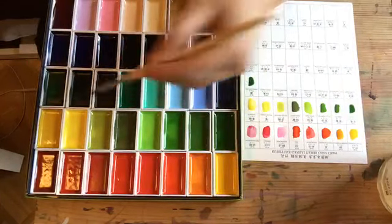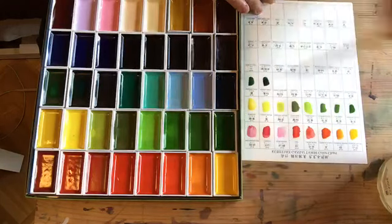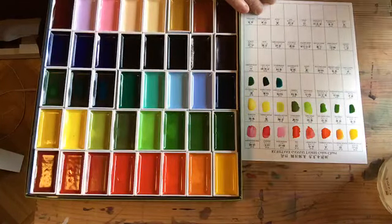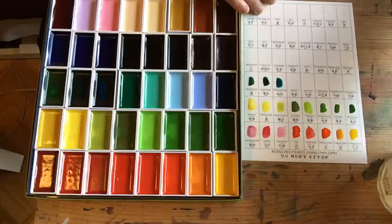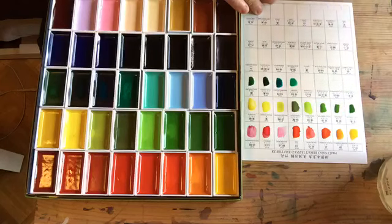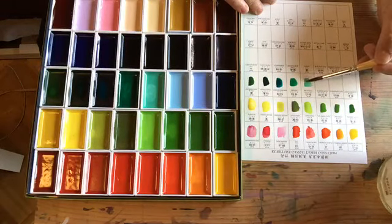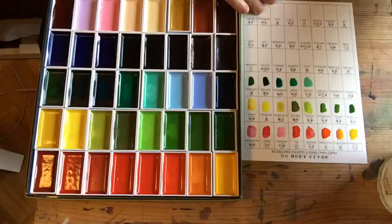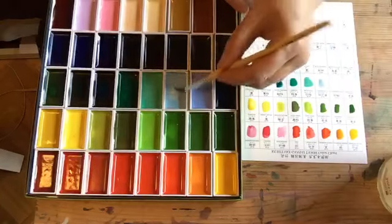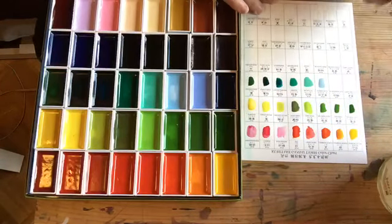Then we have the forest green — very nice green. The turquoise deep green, which is one of my favorite colors; it's a bluish green, it's really nice. The viridian. So lots of different kinds of greens. Malachite color, which is actually mineral malachite. Then we have the horizon blue, which is like a baby blue — it's very very pale, not a color I use very much because it's so pale.